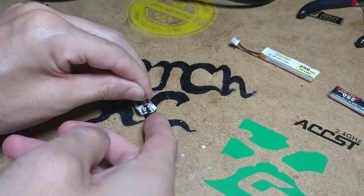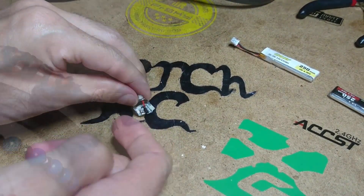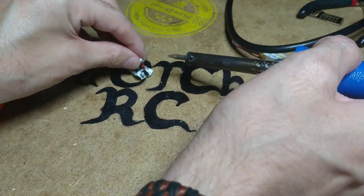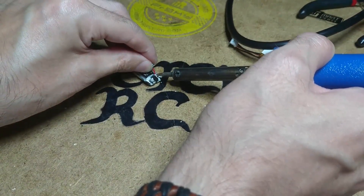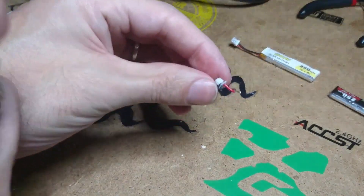I'll get the negative wire off — I know you can't see very well, I'm using my mobile phone just now. That should just pop off real easy, just like so.